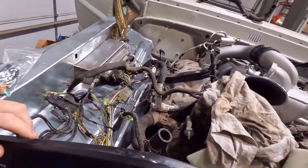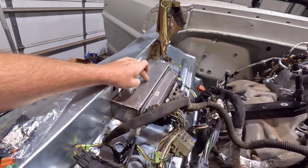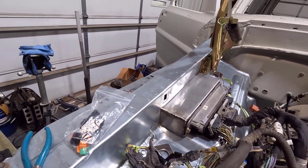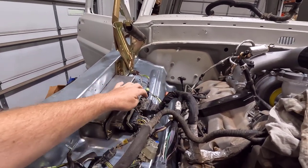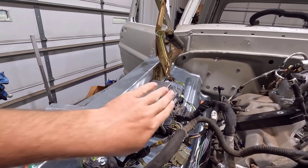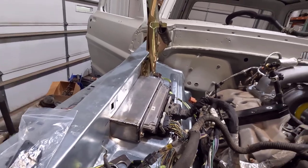I've also been routing the wiring, getting everything sorted around here and figuring out where it's going to go. As you can see, I have it kind of strung loosely around the core support. I also fabricated a stainless box that the PCM is going to be housed in, and then I recessed that into the inner fender. Without doing that, the PCM is rather large and it was sticking all the way out towards the engine, which didn't leave much room for the plugs.